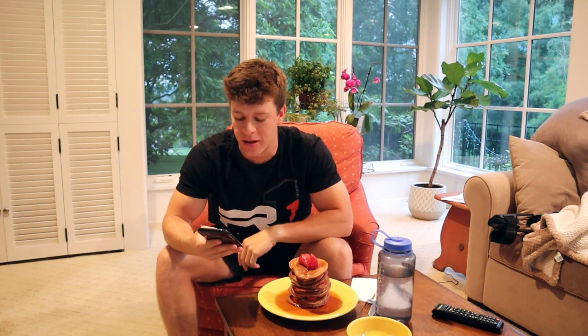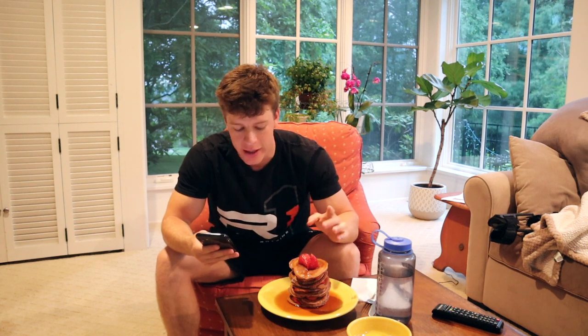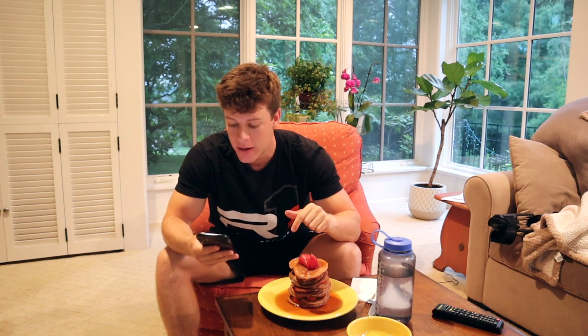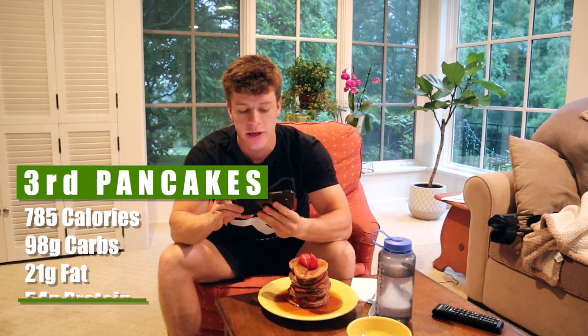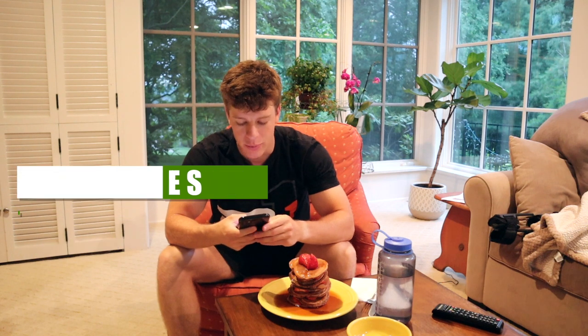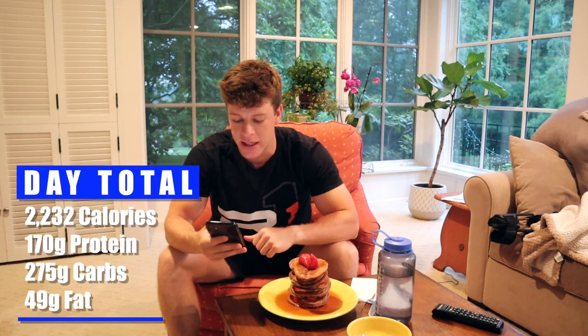We are on the third and final meal of the day — a stack of chocolate pancakes with strawberries and syrup on top. For this entire meal including the chocolate chips, strawberries, and syrup, it is 785 calories, 98 grams of carbs, 21 grams of fat, and 54 grams of protein. That brings our total for the day to 170 grams of protein, 275 grams of carbs, and only 49 grams of fat. All in all, a pretty good day. You can definitely make it work eating pancakes all day.